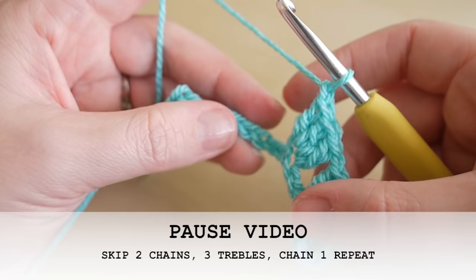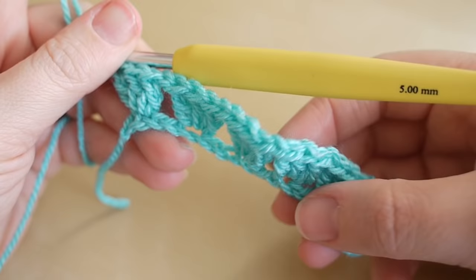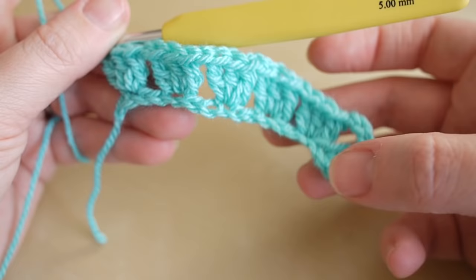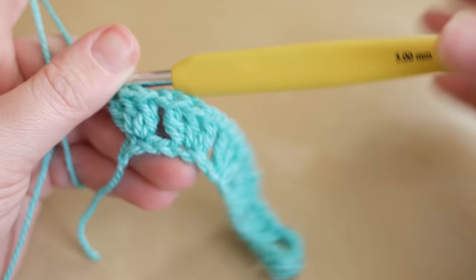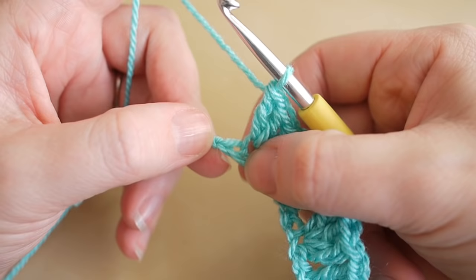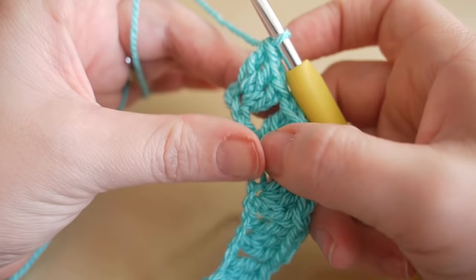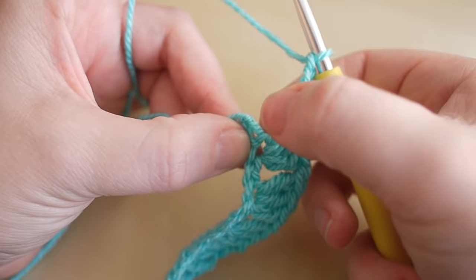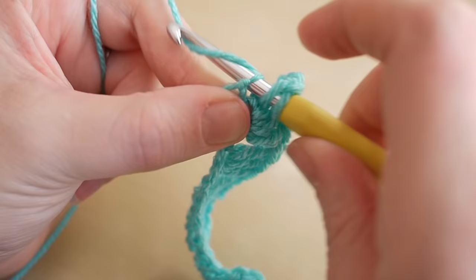What you should find is that when you get to the end, you have one chain remaining. Pause the video here, work your way along the chain, and meet me back at the very end. I'm now at the end of my row — if you chained 15 like I did, you'll have a cluster at the very end and five clusters along your chain. I've just finished my last cluster and, as mentioned, you will have one chain left over. I'm going to chain three for the corner, then do a cluster in that very last chain — three trebles, exactly the same as before.